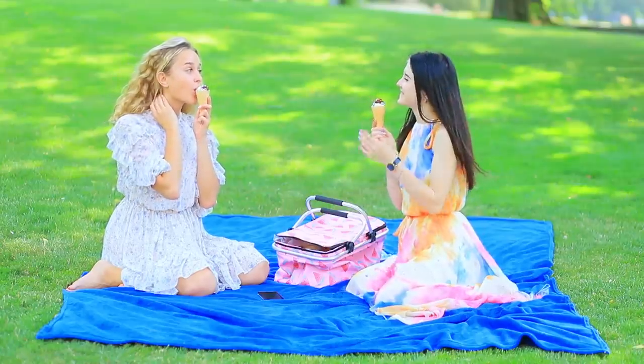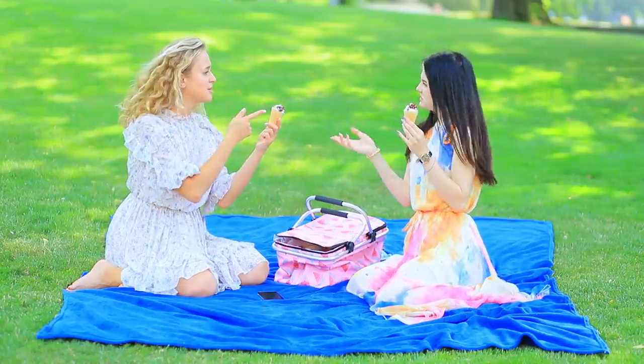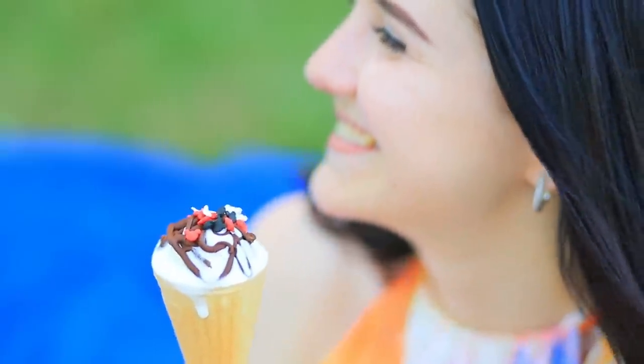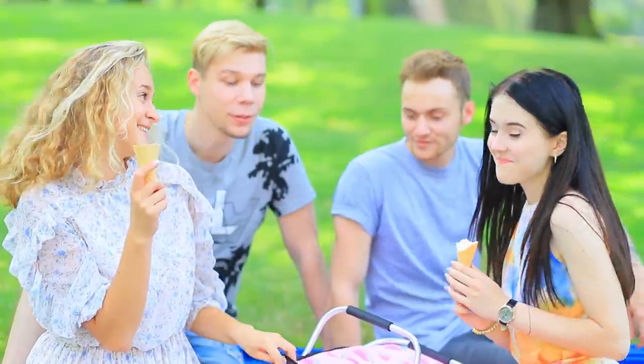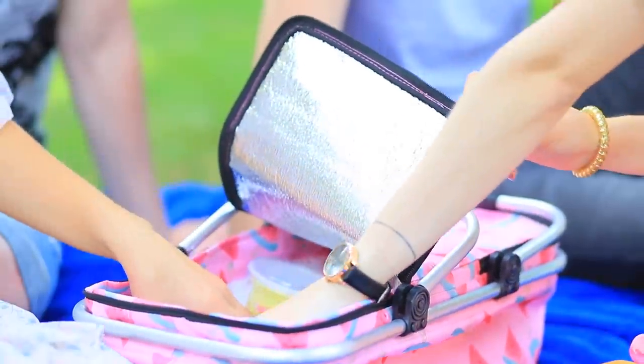Mmm, it's so sweet and delicious! Too bad the boys are missing out on it! And here they come — do you have any ice cream left? No, but we have something else! It's a cold cheesecake!